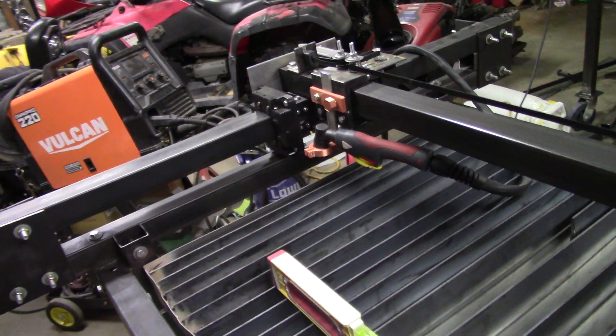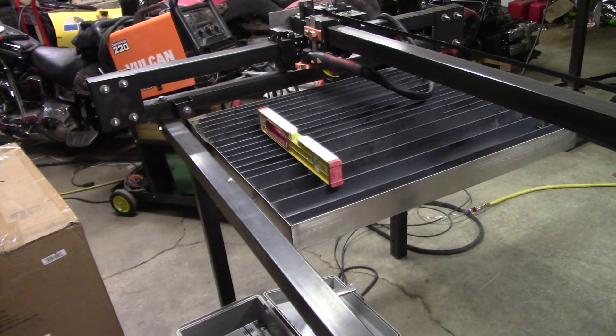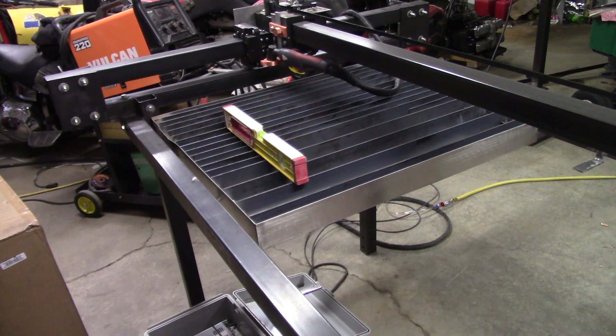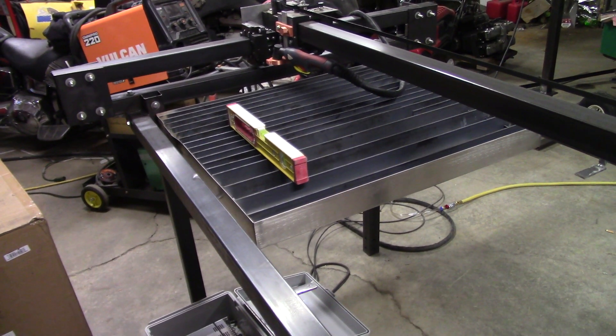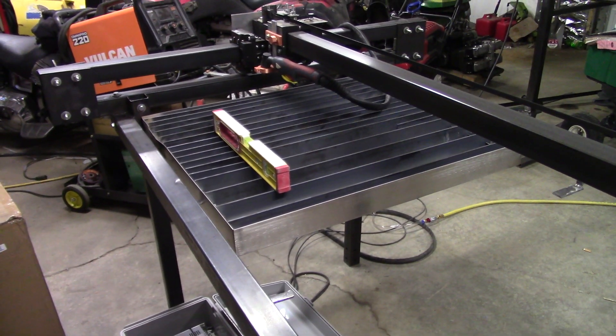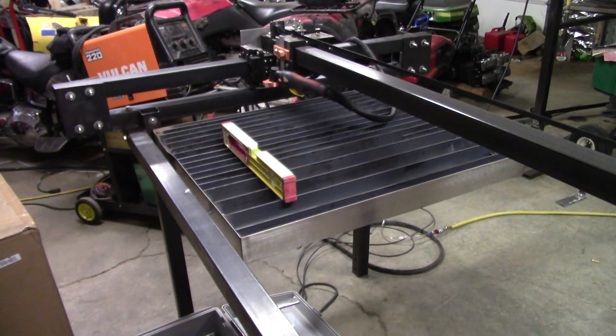It's now up to Andrew to do a little bit of programming and get it to do the correct speeds for cutting and for the correct thickness of metal. Thanks guys — I'll let you know when we get cutting things and show you a video of it cutting. Thanks for watching.